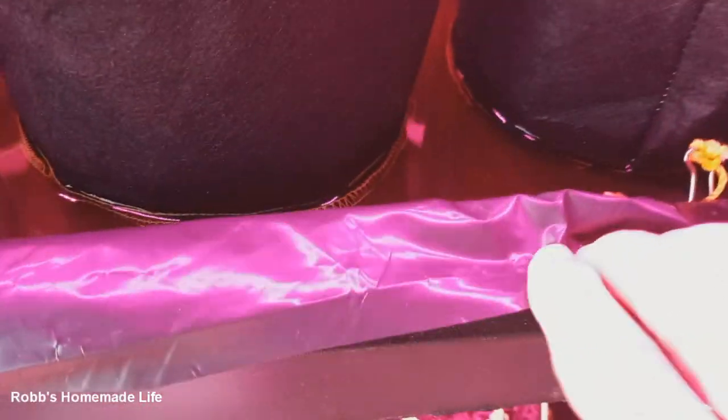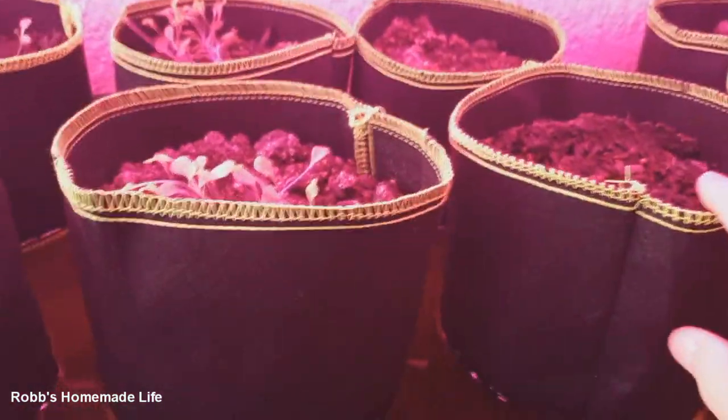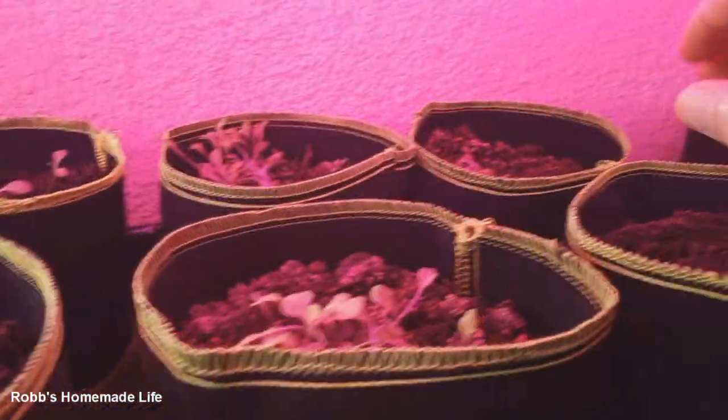I'm thinking: why can't I do the same thing? So I just made a string to go around the edges of the stand here, then I put a plastic bag in it, filled it with water, and now the grow bags are sitting down in the water. The water is being wicked up — instead of pouring water into each individual one, I just pour water in the bottom and it waters automatically.